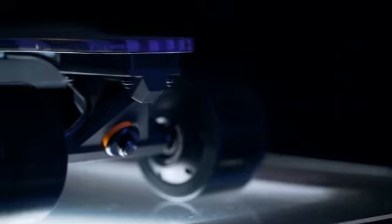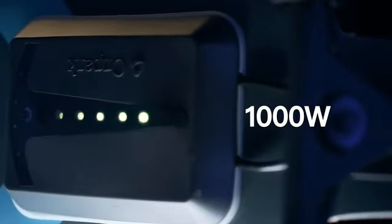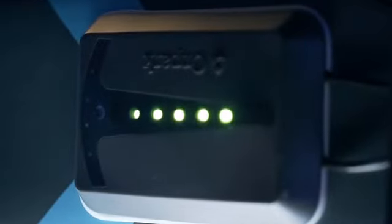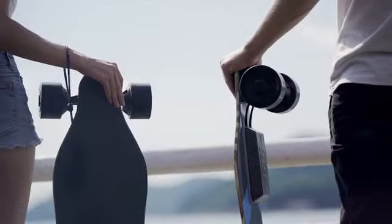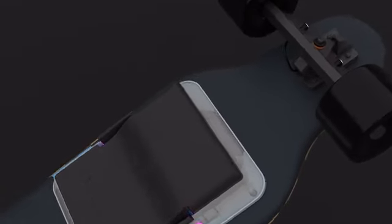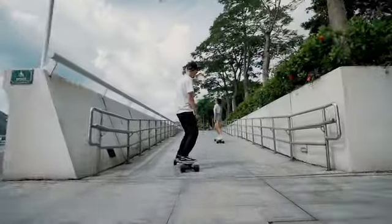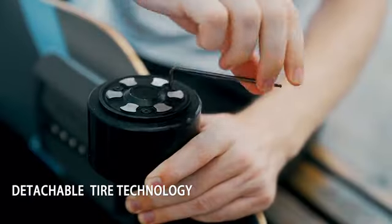Onpark Find 3 is the first in the industry to use a large motor with 100mm diameter and 1000W peak power. The width and thickness of the wheel is 20% larger than that of a conventional electric skateboard, giving it a stronger grip. The 8-inch wide bridge makes the riding more stable and safer, and riders can replace the tire easily with its detachable tire technology.